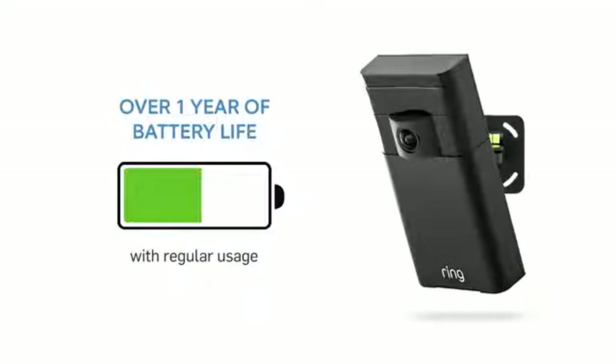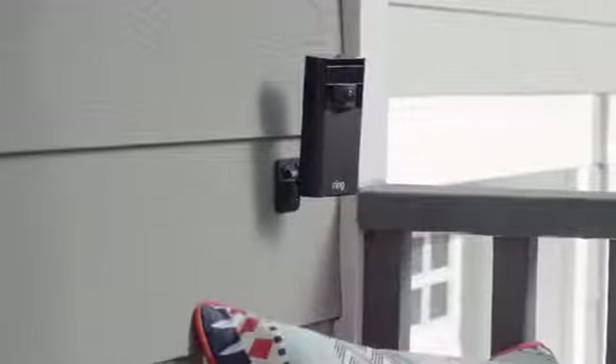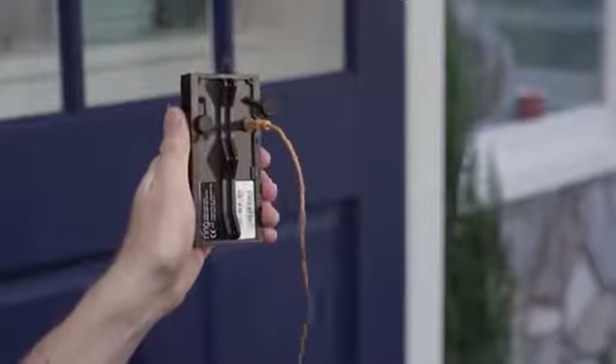Stick Up Cam's rechargeable battery lets you power the device for over 12 months of regular use. To recharge, simply plug a micro USB into the back of the unit.